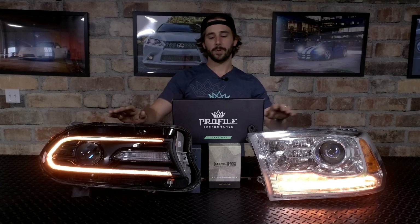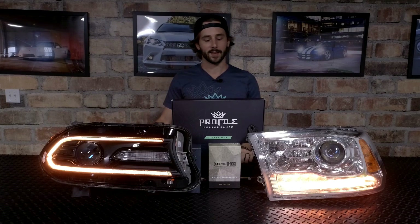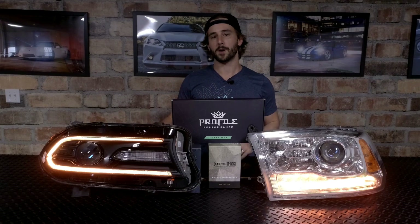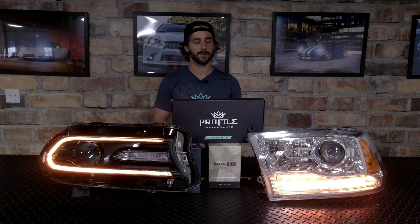Alright, what's up everybody? We're looking at the new Profile Pixel LED Daytime Running Light upgrades here at LED Concepts. These are available for most modern makes and models — cars and trucks from Dodge, Toyota, Ford, Chevy, you name it.